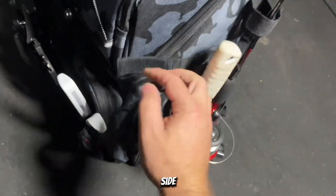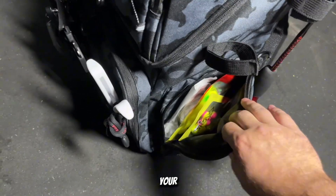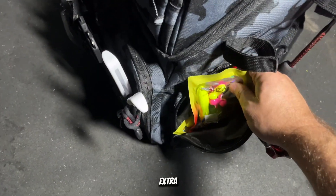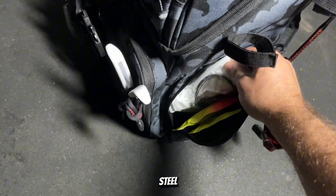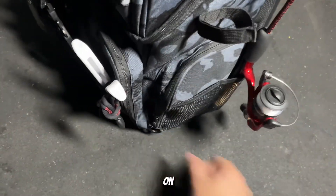Here on the side there's so much space in this backpack you can fit more than enough for your night outing. I've got all my extra catfishing rigs, steel leader lines, extra sets of hooks — and that's just in one pocket right here on the side.